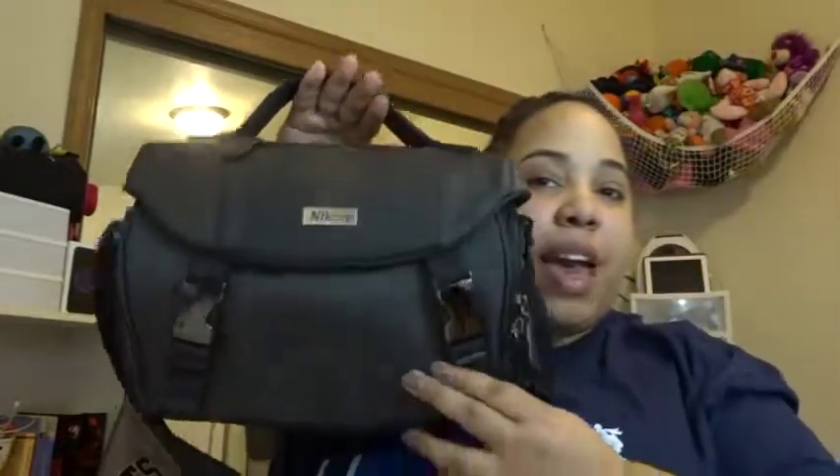Hey guys, just to start off this unboxing, I just want to say thanks so much for watching. I will get into the actual camera, taking the camera out the box and stuff like that. But I bought the camera from Best Buy, and upon buying it, I know that purchasing it online, you actually get this super dope Nikon camera bag.